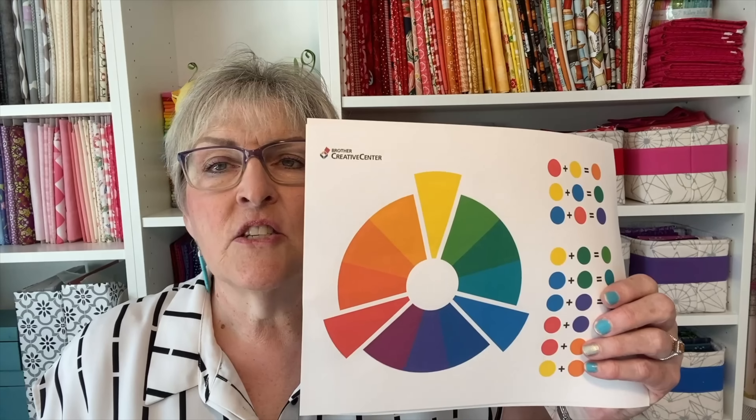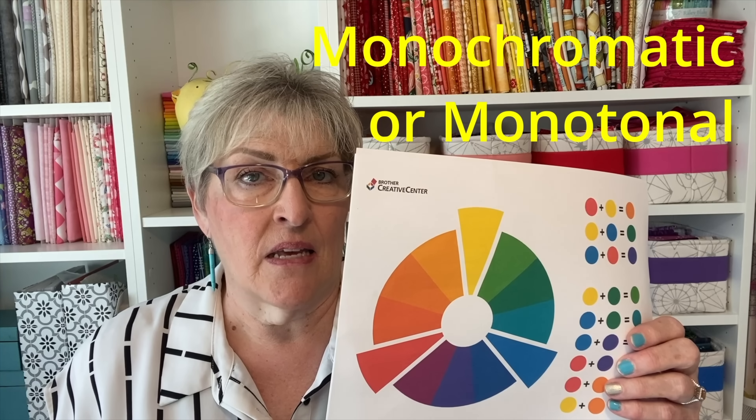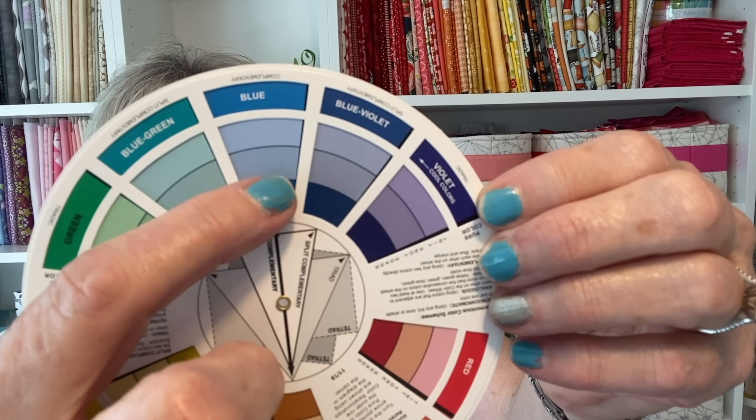The last group of colors is just one color — a monotone or monochromatic color scheme. The monochromatic color scheme uses the same color in different values. A value is the variation of light and dark. Here's blue, a darker blue, and then it gets lighter. Those quilts are really calming and evoke calmness and peacefulness.